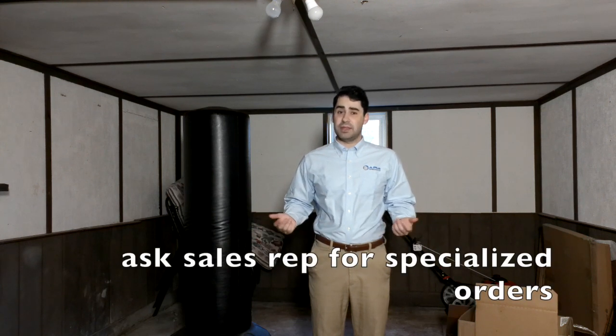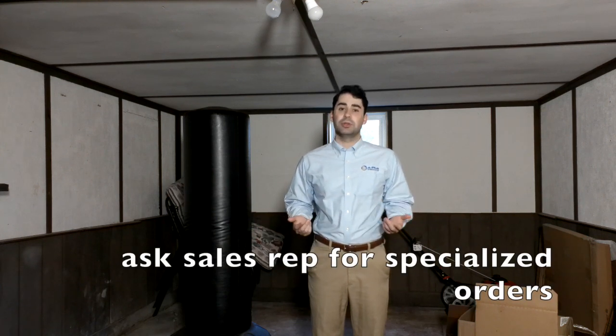The standard length is 5 feet or 10 feet, but other lengths are available up to 10 feet. Ask your sales rep for additional information.